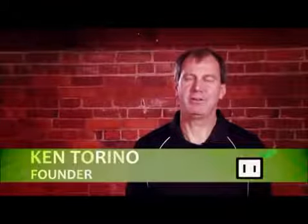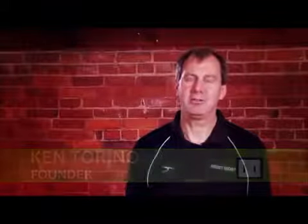Hi, I'm Ken Torino, the founder of Ktor, and today we're going to give you some instructions on how to use our hand crank generator and some tips on how to get the most out of it.